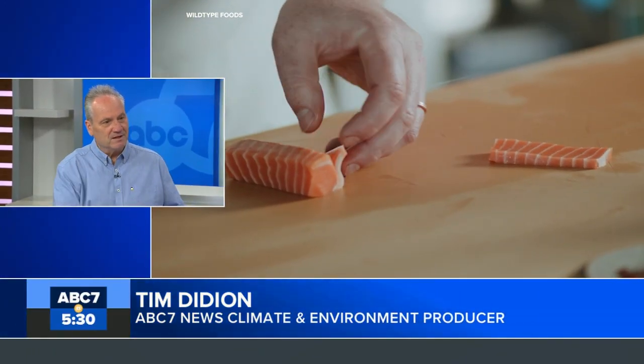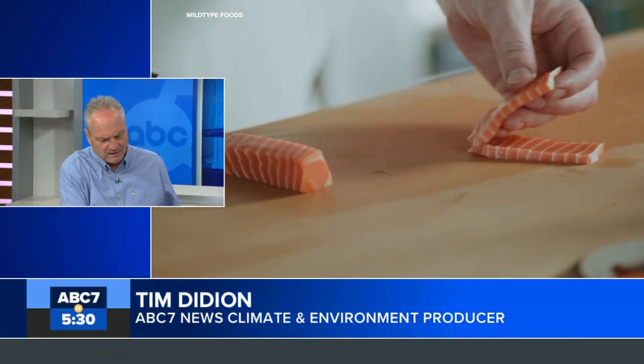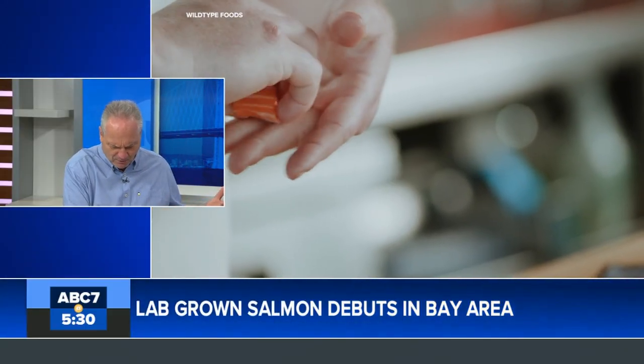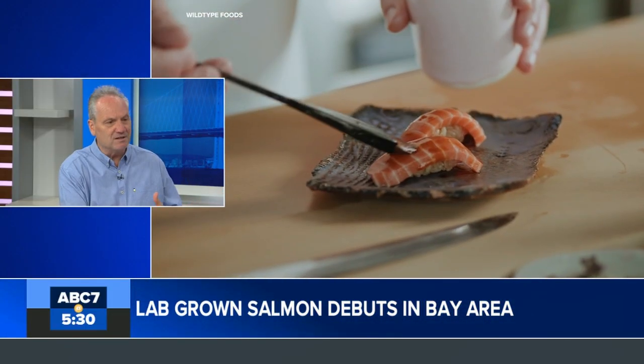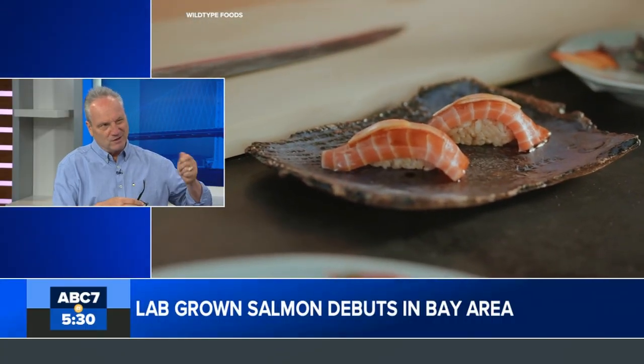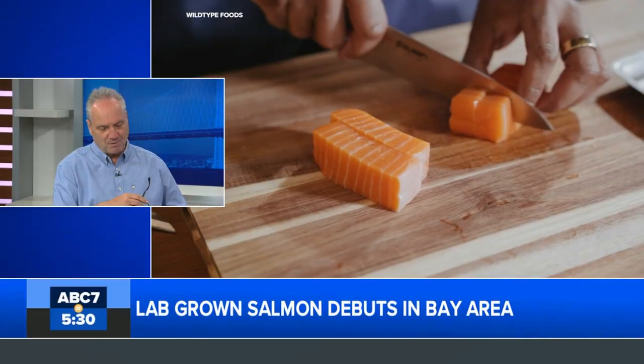They're not actually growing a full fish — that's much trickier science. It started with a single fish back in 2018. They took a cell from a Pacific salmon and began cell culture, which is cells growing cells forward, giving them a starter culture to keep the process going. They put it in big tanks with amino acids, sugars, and fats — things that make salmon grow — and at a certain point they raise the temperature to finish the process and harvest it.